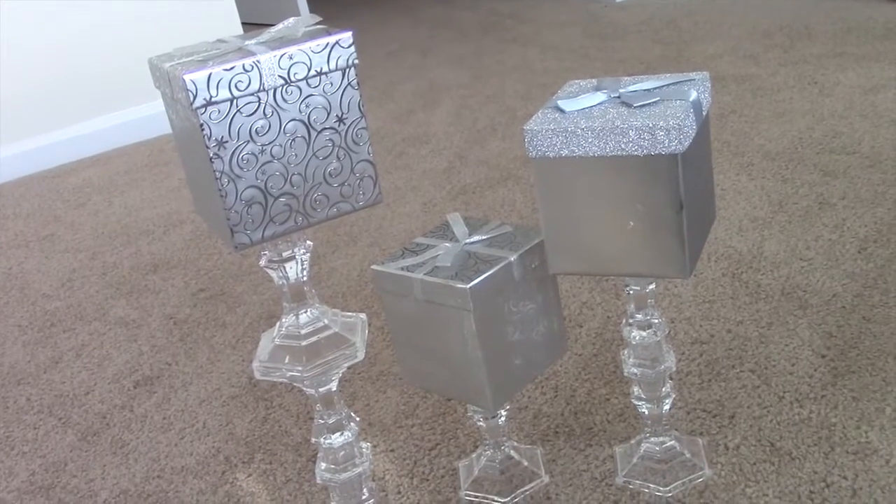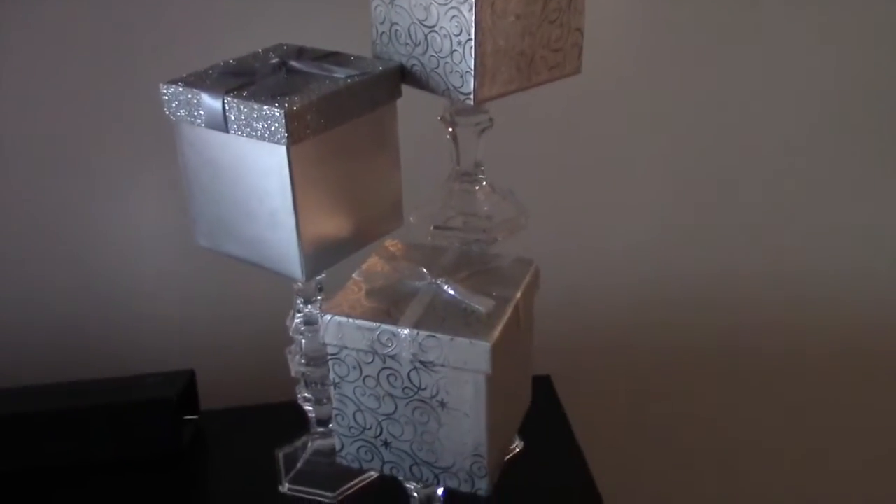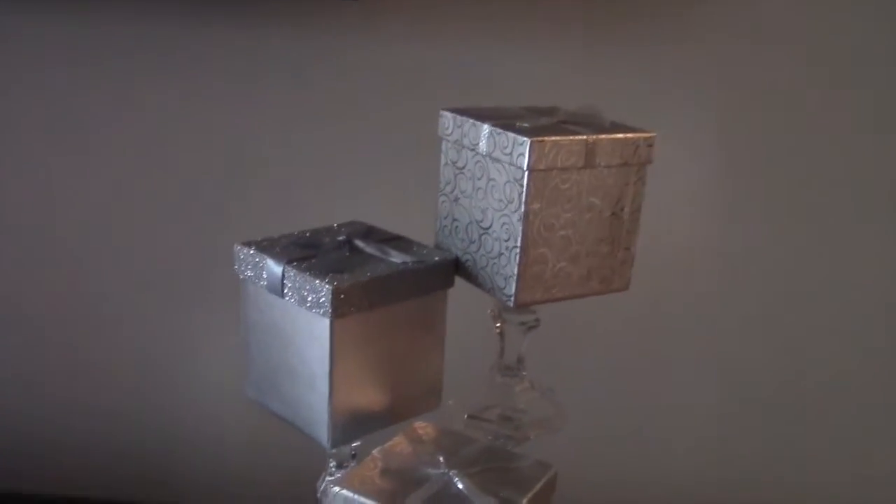There you have it, it is now all complete! I went ahead and put it underneath my TV. My area up here isn't done yet, but I at least wanted to show y'all what it looked like.